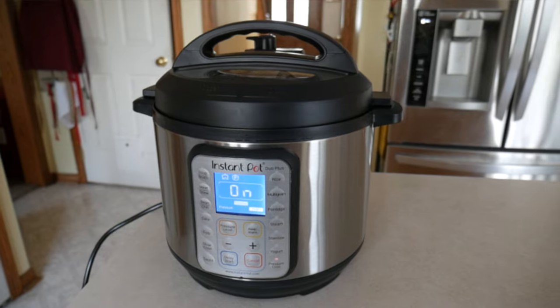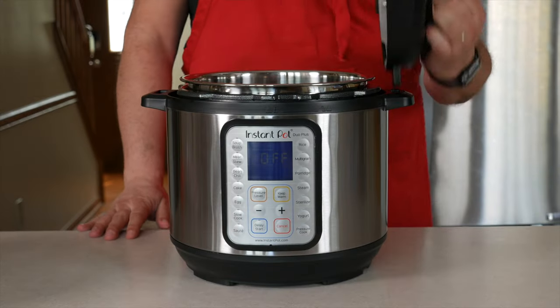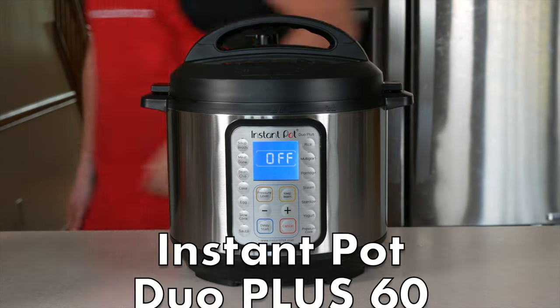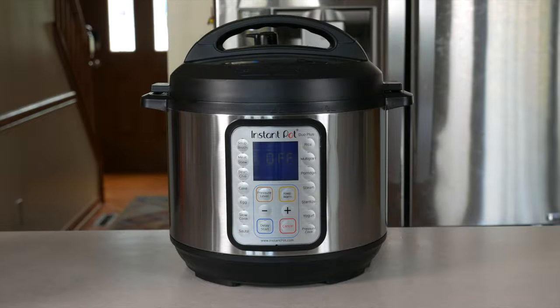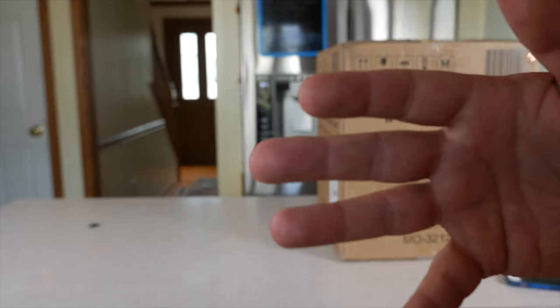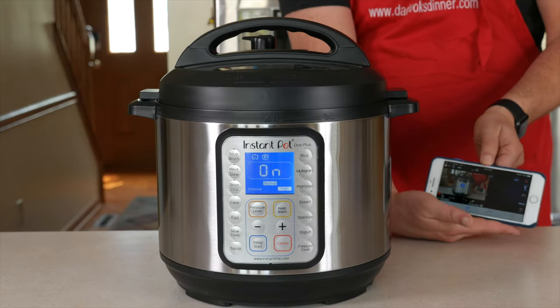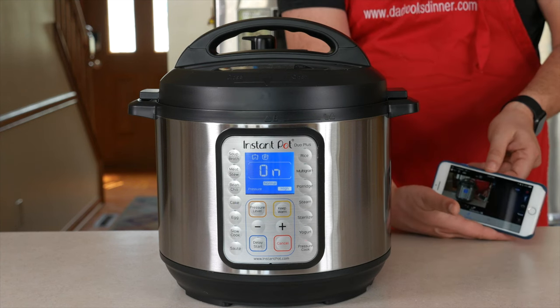One new Instant Pot. This has been Mike Rubel from DadCooksDinner.com — thanks for watching. This is my handy-dandy remote view of everything you're seeing on the screen so I can keep an eye on it from far away. I love my Panasonics. It's recording.